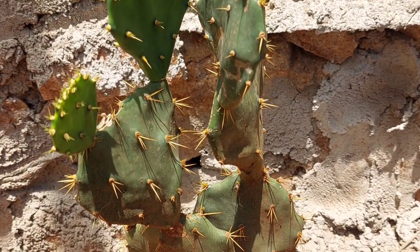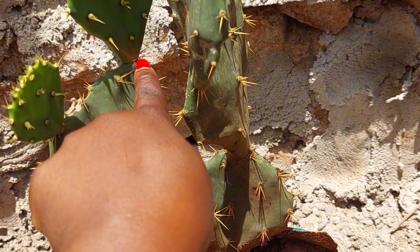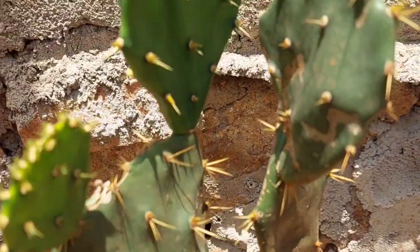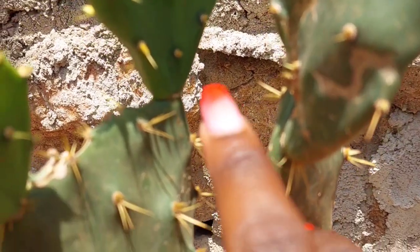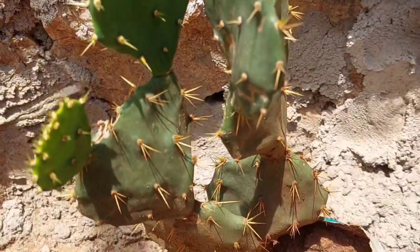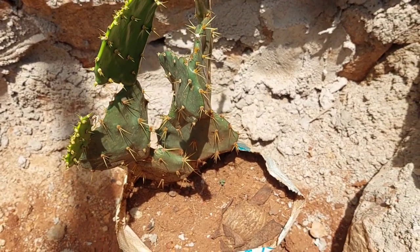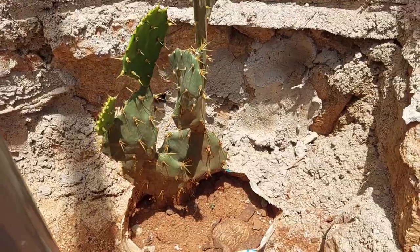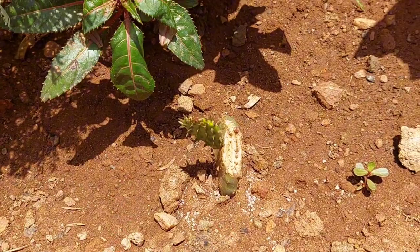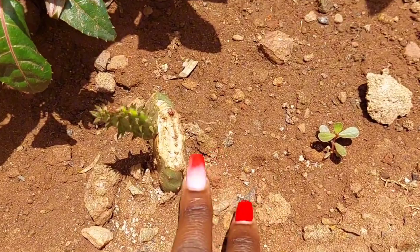And how are you going to grow it? How are you going to plant it? You're going to get only this — you remove it from its joint here. When you remove it, you see its joint. This is the joint of the cactus plant or cactus fruit, any that you want to call it. So that cactus part that you want to plant — after getting it, you're going to bring it and try to put it into the soil like this.